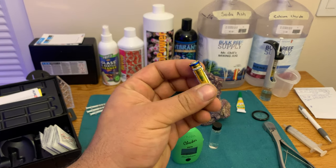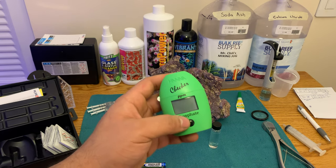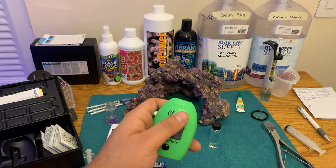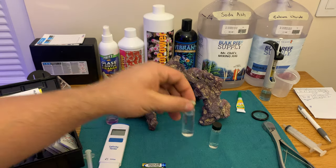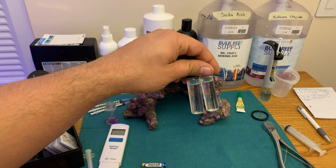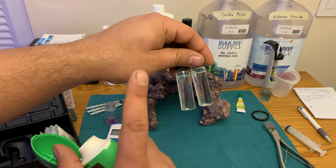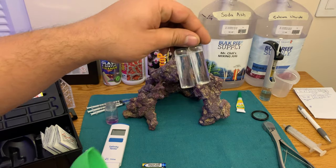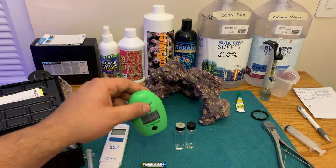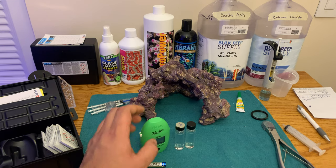Come to find out, I took the battery out, put a new one in the phosphate checker, started it back up, and it said I had 0.08 phosphates. And as you can see, I used the same water, the same test solution, and the same control, and I did the test over with the new battery and it tested a different value than before.